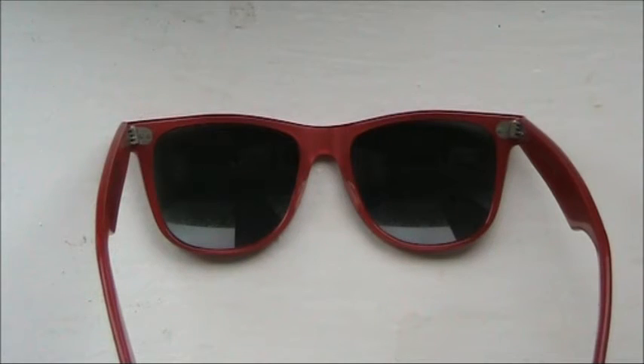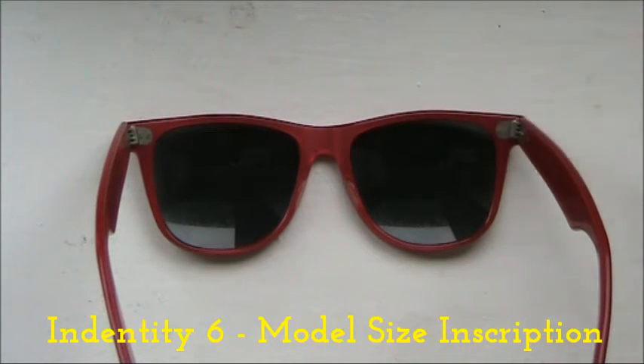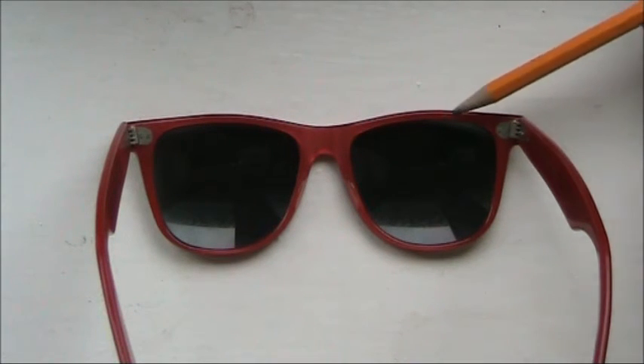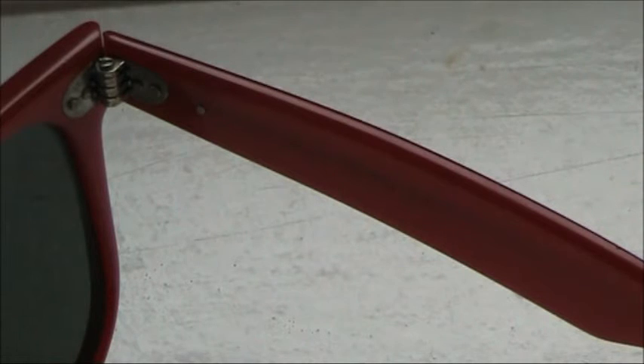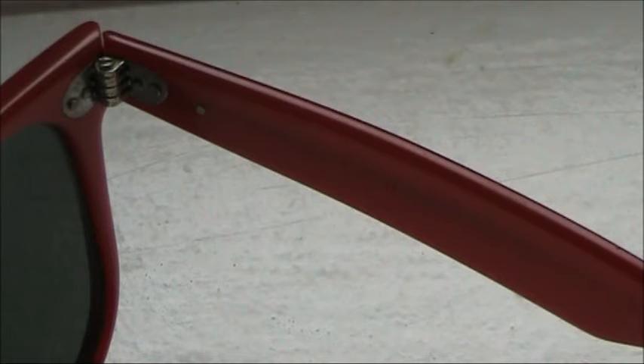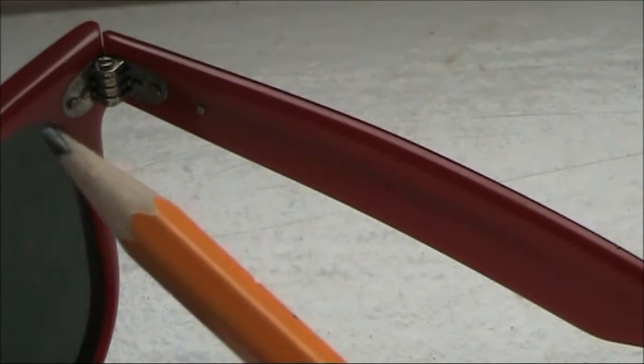On the inside of the front of the frame: with Wayfarer Ones you will generally get an inscription that says BNL 5022 or BNL 5024. On a pair of Wayfarer Twos you don't get that whatsoever — that area is always blank. The next thing to look out for is the hinge — there is only one hinge on a pair of Wayfarer Twos. It is a seven-point hinge, with one part attached to the arm and the second part attached to the front of the frame.